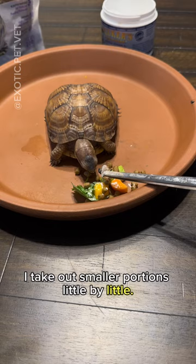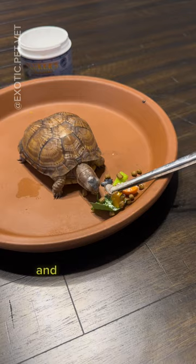Since they're omnivores, I offer her a fresh dubia roach from my colony that has been dusted in some calcium, and then add in some Missouri pellets for good measure.